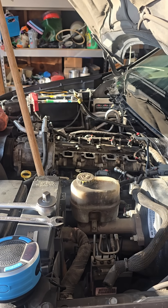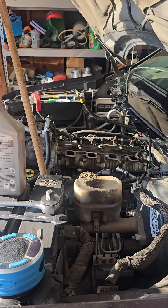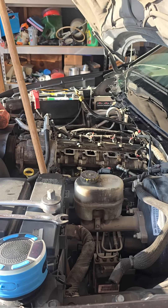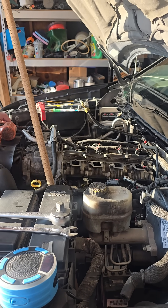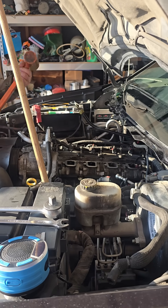First off, before starting, take some motor oil — I've used 5W20 — and apply it to the O-rings so that they don't tear when they're installed. Make sure they're good and lubricated, and then put the MDS solenoid down into the bore.